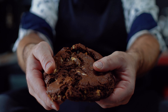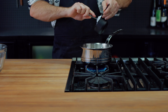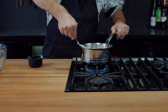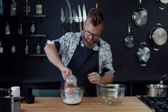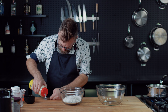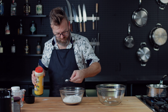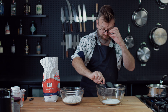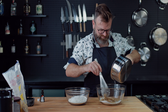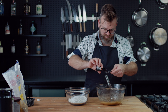Now it's time for the gluten-free and dairy-free version — and I think it's also vegan. On medium heat, melt about one cup of coconut oil. In a large bowl put two cups of all-purpose gluten-free flour, one teaspoon of baking soda, and two teaspoons of salt. In a separate bowl add one cup of white sugar and one cup of brown sugar, then pour all your coconut oil over it.